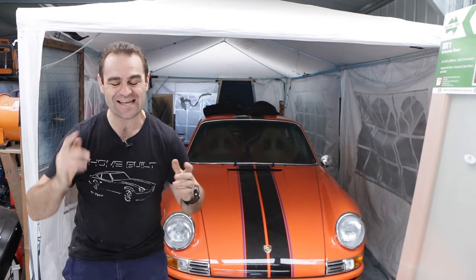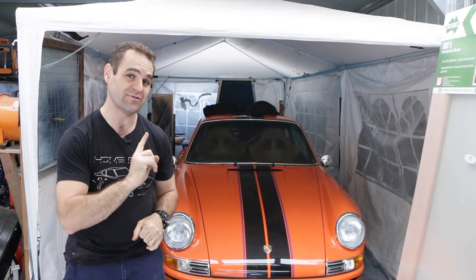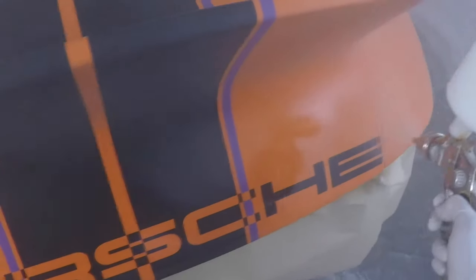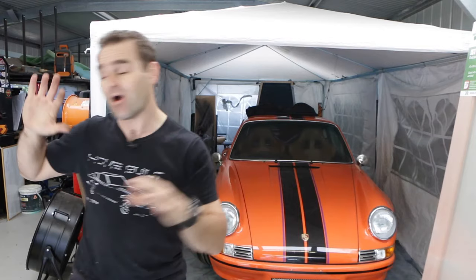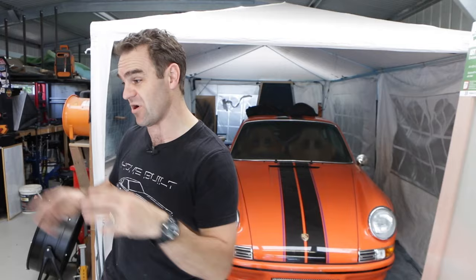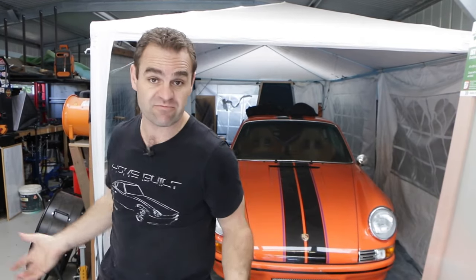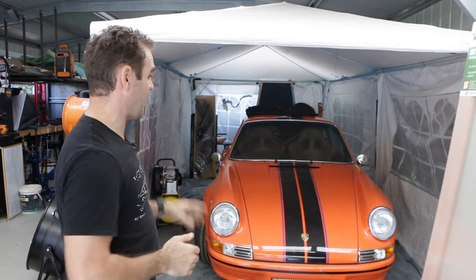Hey guys, welcome back to Homebuilt and today it's time to do something a little bit more permanent about this spray booth. I've finished the 680 and I'm just waiting to talk to the engineer about getting it on the road, so I thought it's about time I do something about this spray booth now.